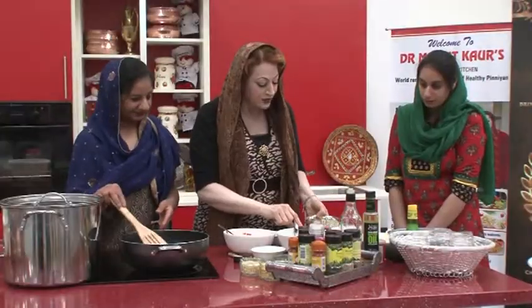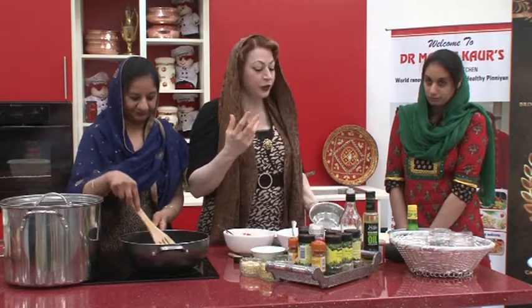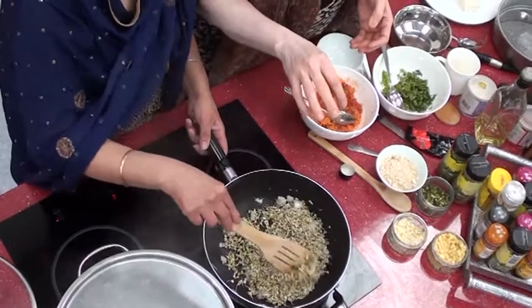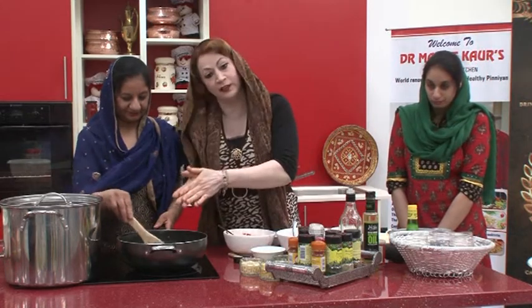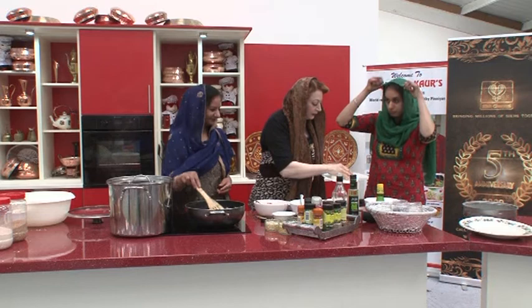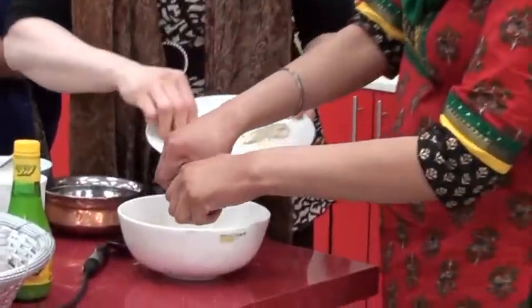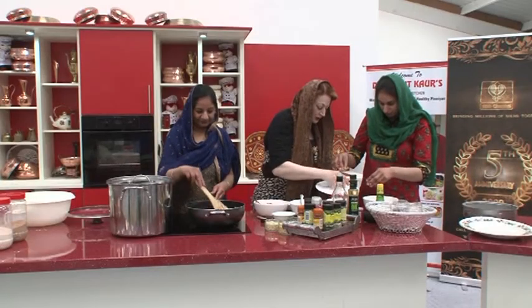Now I'm going to toss in the moong beans — don't overcook them, just five to six minutes. They are already partially cooked. These sprouted, ungrai hoi moong beans — sprouted mung dal — are so important for diabetics, with over 700% more protein than a normal dal. Now adding tofu — soft tofu, again high protein and very good for diabetic people. Amanpreet, just crush it with your hands, and drain the water as much as possible.